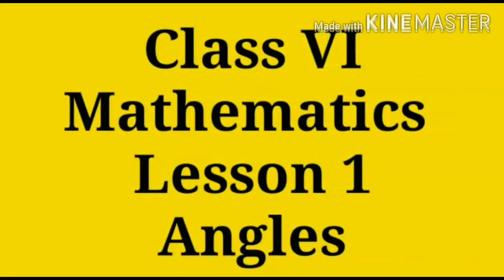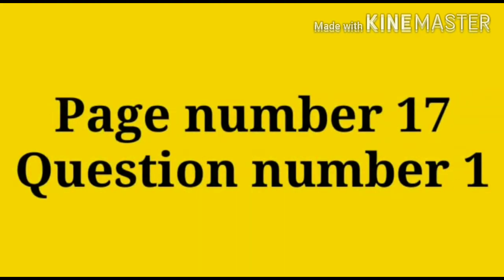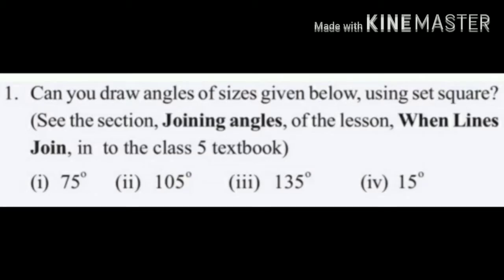Welcome back to our math class. Today we are going to do some problems on the textbook page number 17. See the first question: can you draw angles of the size given below using a set square? In this section I will show you how to draw a 75 degree angle and a 15 degree angle — that means question number 1 and 4. Question number 2 and 3 you have to do as homework.